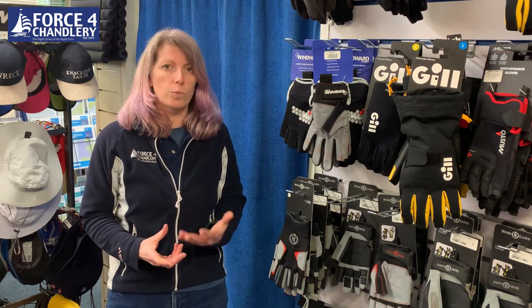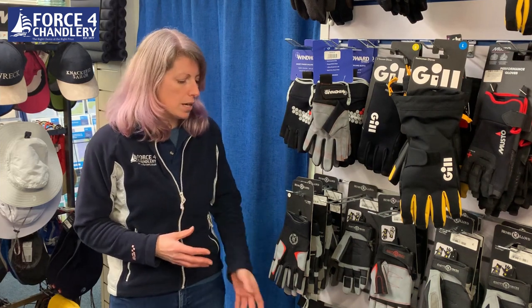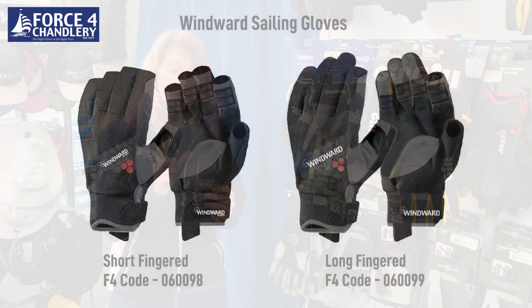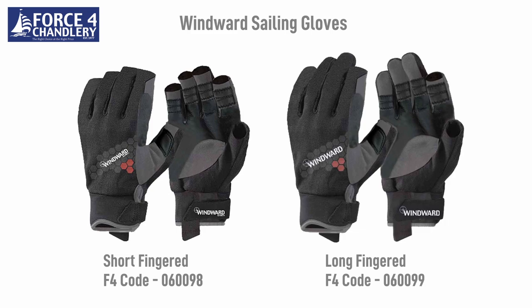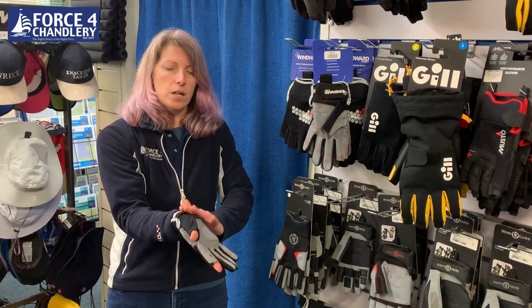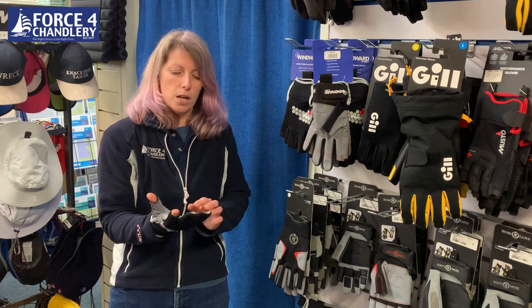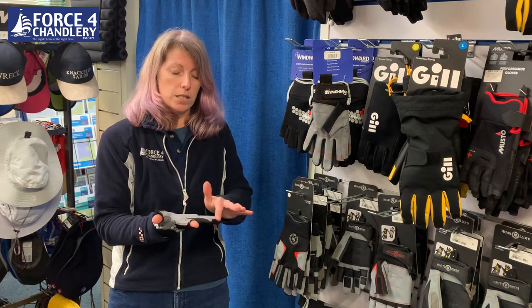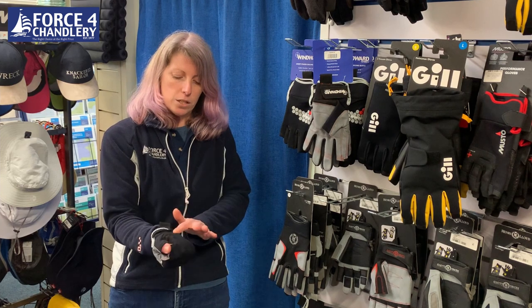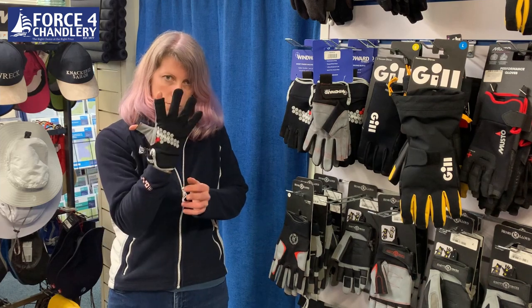Generally when you wear gloves that are going to get wet — for the racing and the cruising — you quite often have them where they have all fingers like this, but with your index finger and thumb cut off so you can still do rope work, tie knots, etc. They will often come with a velcro to make them snug on the wrist. You want them to fit well in your palm and not be too loose at the ends — these are a good fit actually. They've got grip all across the palm and around there because obviously when the rope goes through you've got a good hold on it.